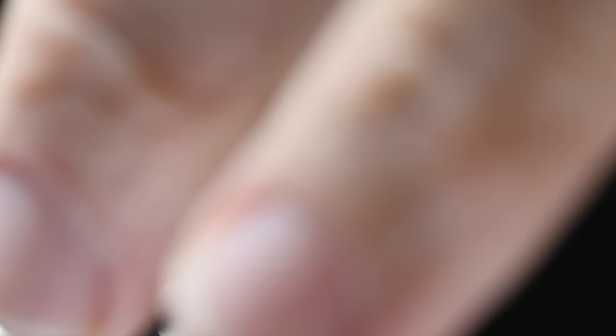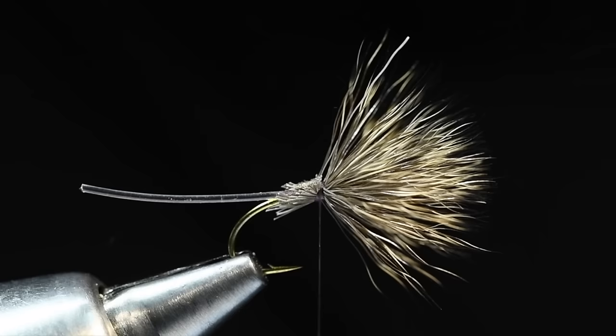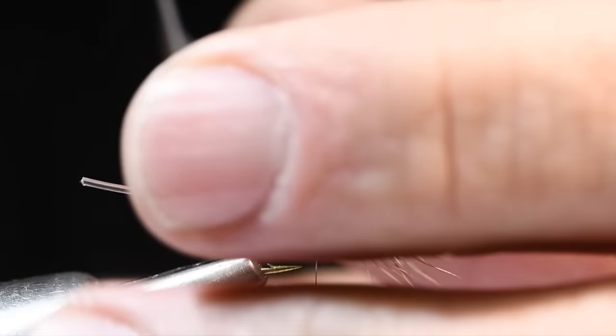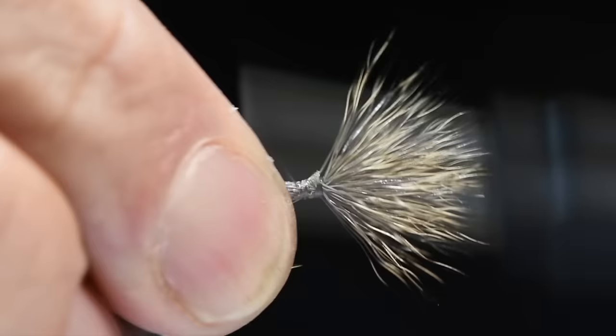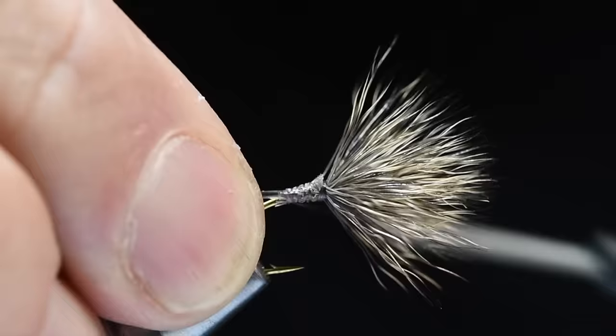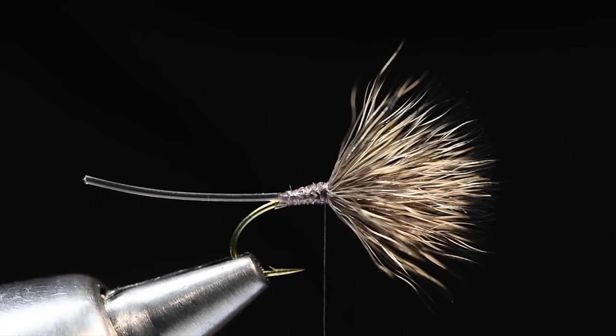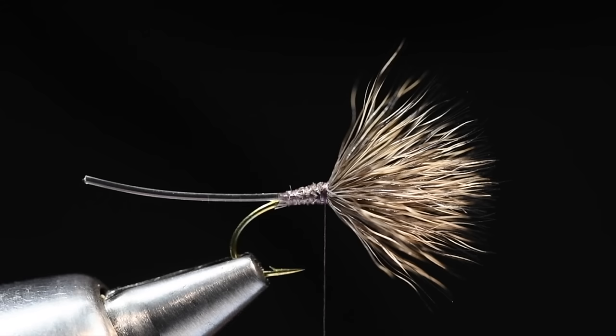I'm going to try not to let go of these butt ends, come up in here, hold those at an angle, and cut them as close as I can. I usually have to do a couple of snips to get those trimmed out, then I'll clean that up a little bit. I'm going to take my thread down through those butt ends — that's going to build sort of a taper there. This nanothread — they didn't have this back when I was tying these as a kid — makes this job much easier. I could tie down that giant chunk of hair with very little bulk.